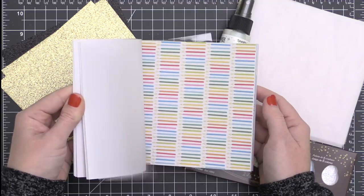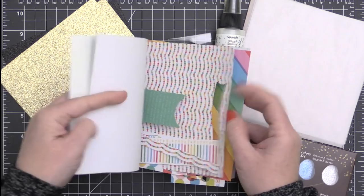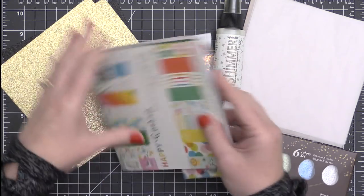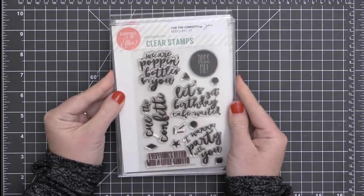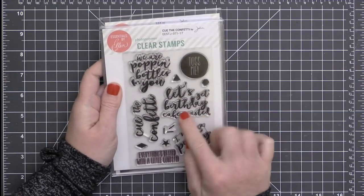If you want a closer, more in-depth look at this entire bundle, I will be sure to link a video tutorial that I created last week featuring the Cue the Confetti stamp set and the Confetti Flinger die, so I'll be sure to throw up a card for that.